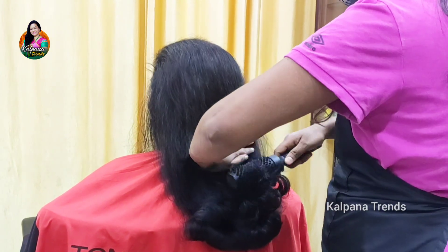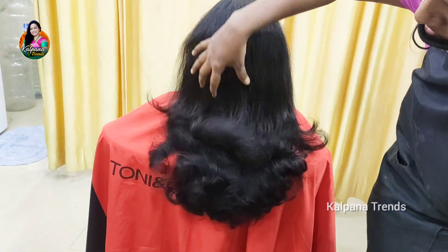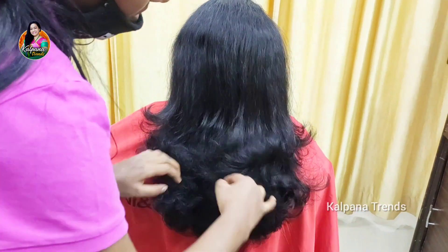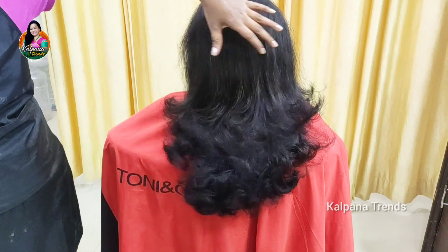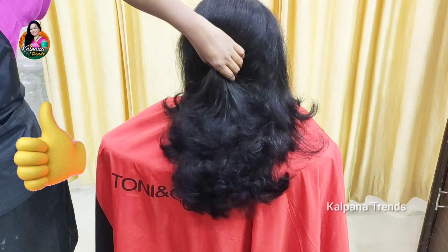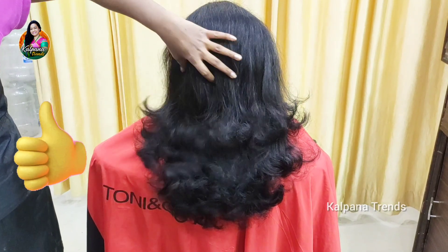This will be done in 3 steps, three sections, but overall we move it into two steps. The steps give a clear shape. So this is the curly haircut.